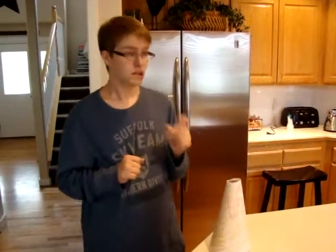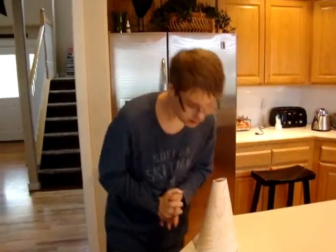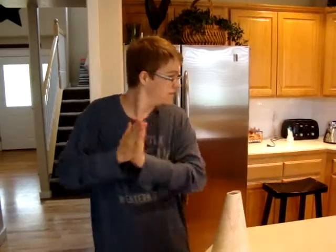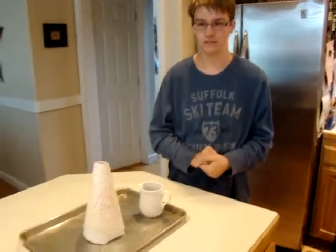What do you think is going to happen? It started to bump. Okay, we'll see what happens. Now we got the volcano set up. We're going to do it indoors because it's raining out.